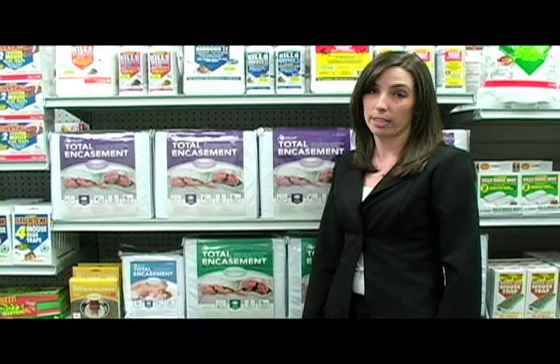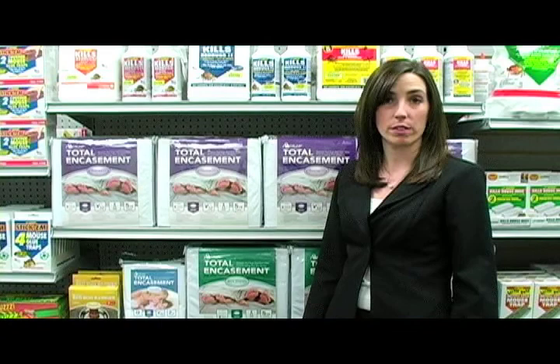Protect the investment of a mattress before you have an infestation. Bed bugs cannot penetrate the encasement to reach your mattress. If you do find evidence of bed bug activity, simply remove the encasement and run it through your washer and dryer.